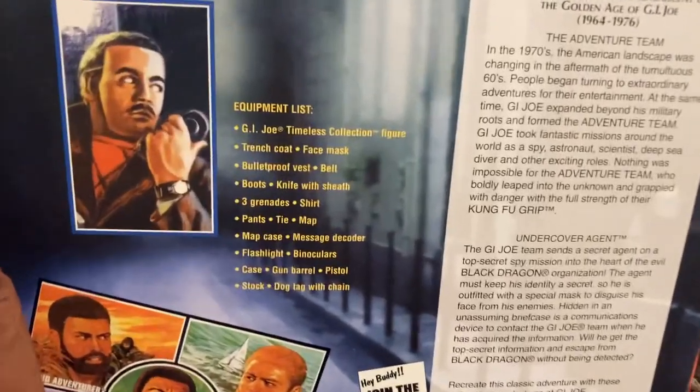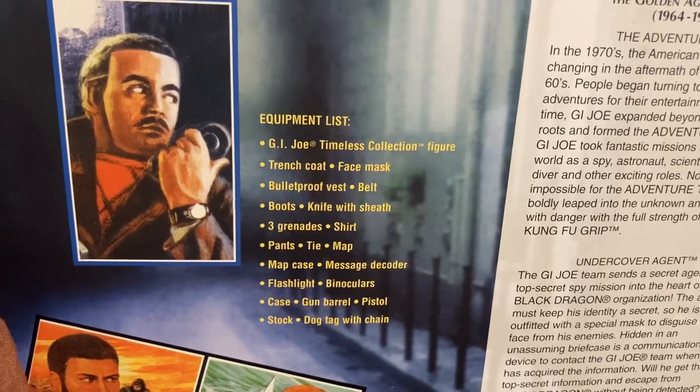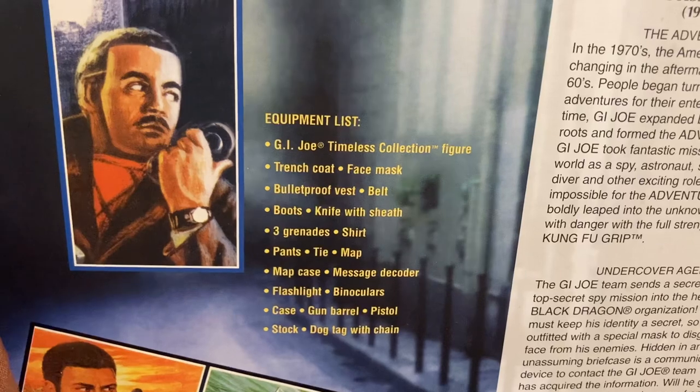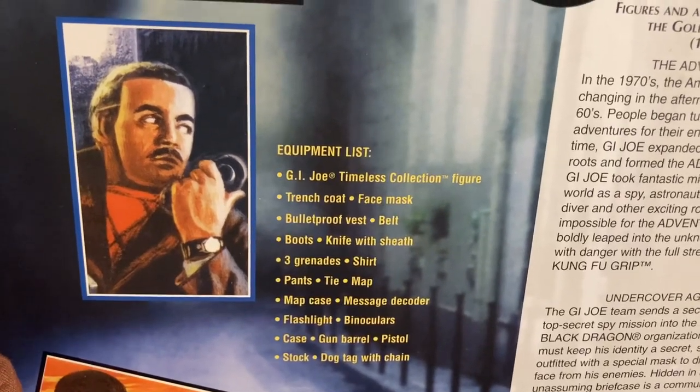Here is our equipment list. We got the GI Joe Timeless collection figure. It comes with a trench coat, face mask, bulletproof vest, belt, boots, knife with sheath, three grenades, shirt, pants, and tie.